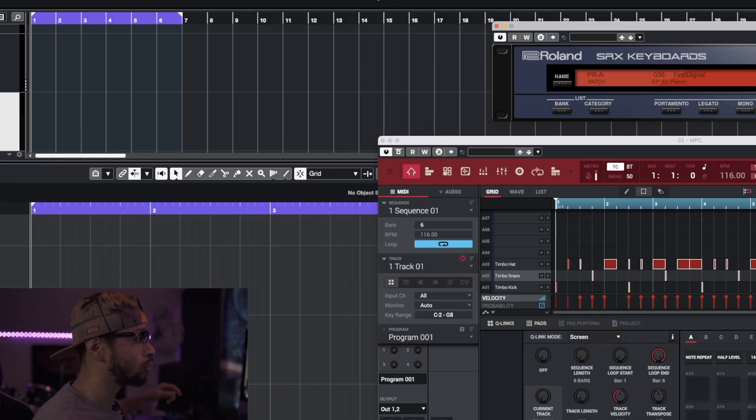Now it's time to head over to the screen. As you can see I got the SRX keyboards pulled up and the preset I chose is called the First Digital - basically a digital electric piano. We're gonna go ahead and lay down a very simple chord progression, so let's keep this thing going.